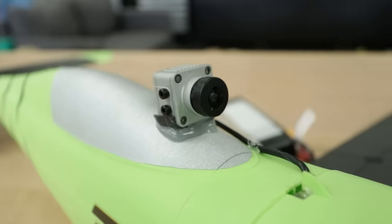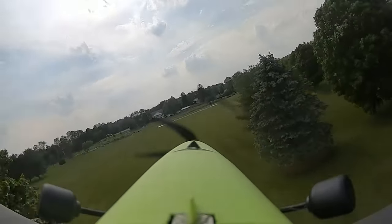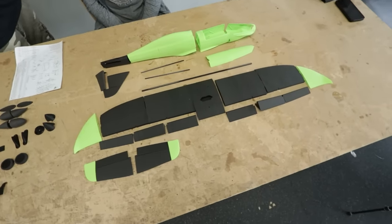We've never flown one of these FPV before. This thing can supposedly hit over 100 miles an hour. We're going to put our FPV system on it, go ripping all over Edgewater, push the limits, push the wings to the limits, and see if we can come back in one piece. You ready to do this? I'm ready to do this.